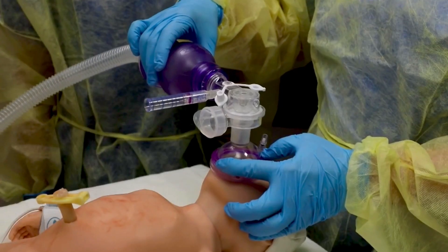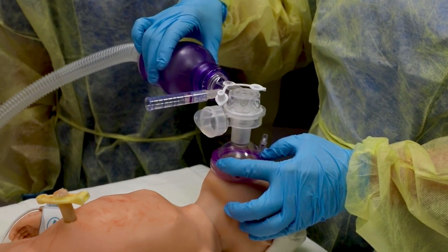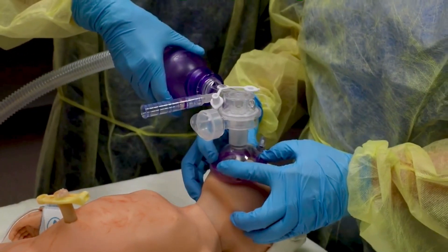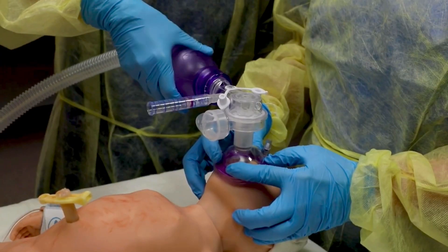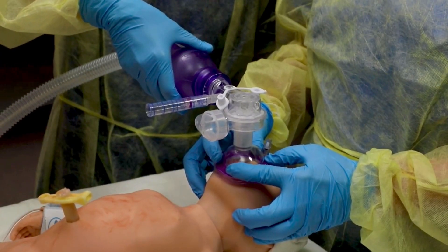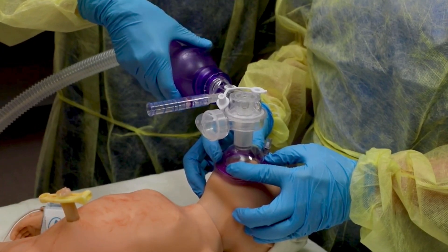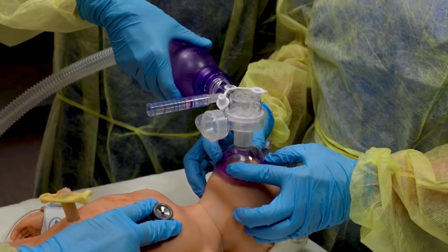If you cannot maintain a good seal, try the two-hand technique. Hold the mask against the face with your thumbs and first fingers. Place the other three fingers of each hand under the bony angle of the jaw and lift the jaw forward. Hold the head in sniffing position. An assistant gives the breath and a third person is needed to monitor heart rate and chest movement.